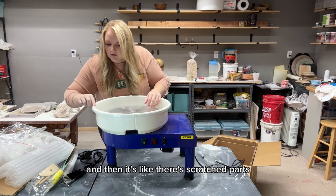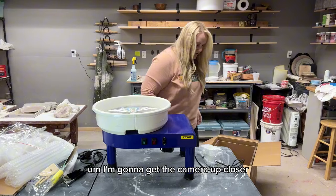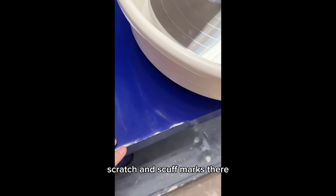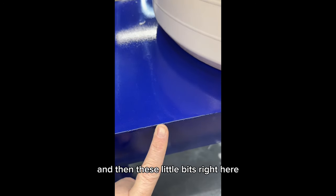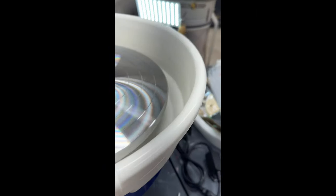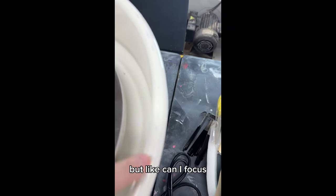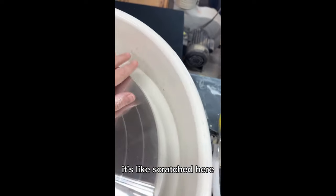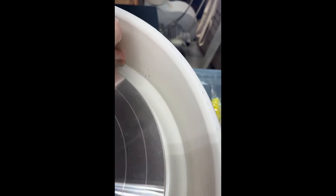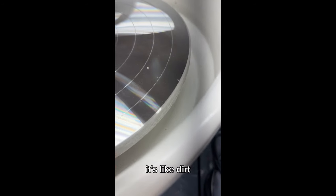There are scratched parts, and these little bits right here are super sharp — that can hurt you. On the splash pan there are scratch and scuff marks, and on the side of the wheel there's what looks like dirt. You can see where there are scratch and scuff marks — it really looks like a used wheel.